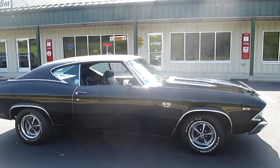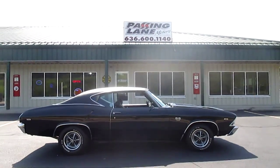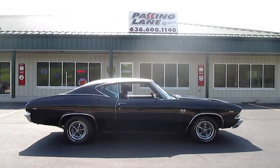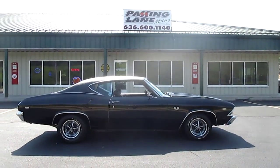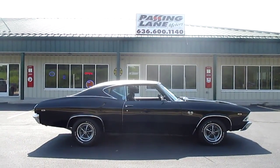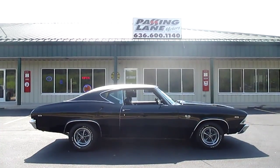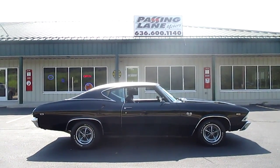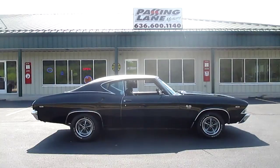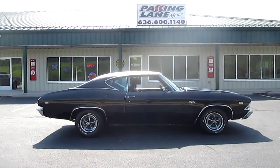What an incredibly beautiful car. So please give us a call — this is Daryl, Passing Lane Motors, 636-600-1140. This is a 1969 big block, black, 4-speed Malibu cloned into a beautiful SS car, all done correctly, correct wheels, and it is a super, super nice runner and driver. This car drives out fantastic. Please give us a call at 636-600-1140. Thanks so much for looking and have a great day, bye now.